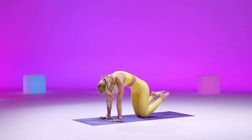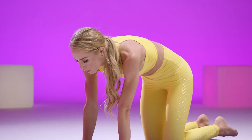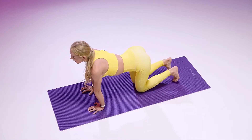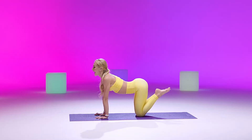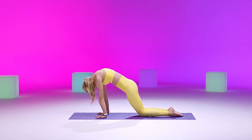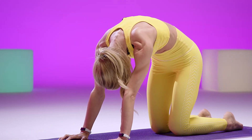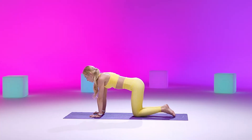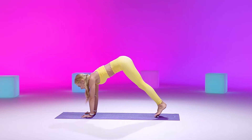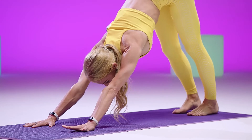Inhale, cow. Exhale, cat. One more of these. Inhaling cow pose. And exhaling for cat, rounding our spine, pausing here. Maybe swing forward and back, just getting into those shoulders. Coming back to that neutral spine, curl your toes, lift your knees, send those hips up high and your heels to the mat. Downward facing dog.